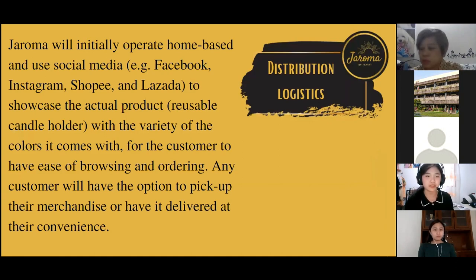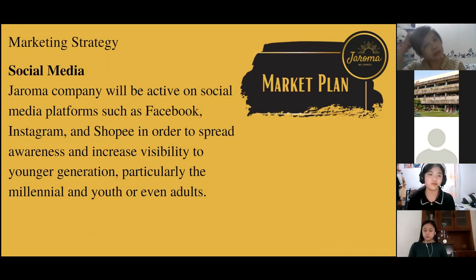For distribution logistics, Jeroma will initially operate home-based and use social media such as Facebook, Instagram, Shopee, and Lazada to showcase our product in a variety of colors including silver and gold. Customers will have the option to pick up their merchandise or have it delivered at their convenience. Our chosen carrier is JNT Express — they are very fast compared to Gogo Express.